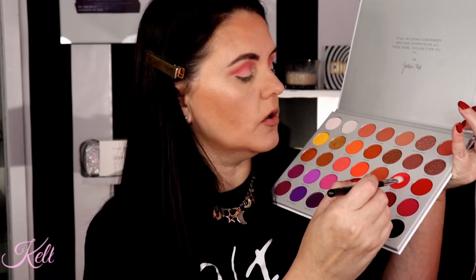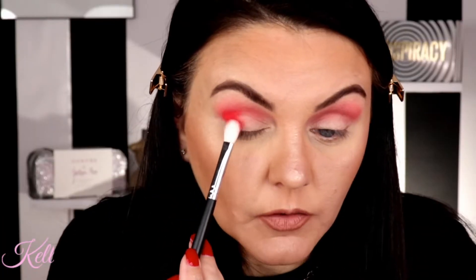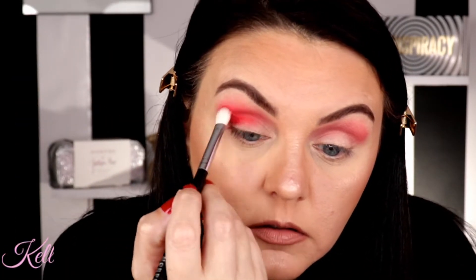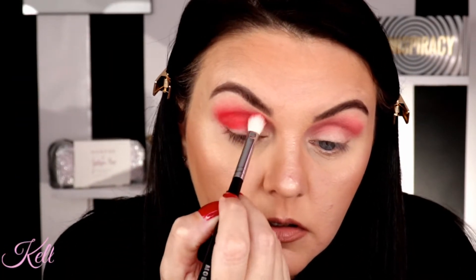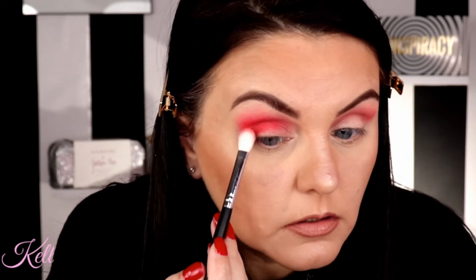I'm going to go in now on M433 in 'Heart On' and I'm going to pop this right into the crease and the outer V, just start blending it out. This color is really pigmented. I really wish somebody would come out with a solid red — different red shades — in an eyeshadow palette. How pretty would that be?